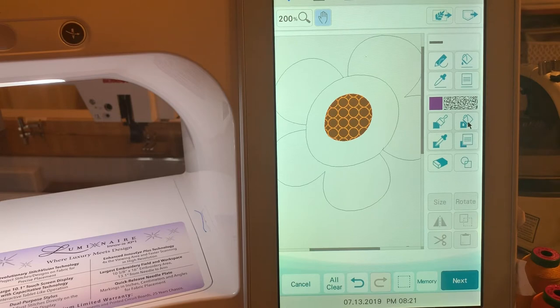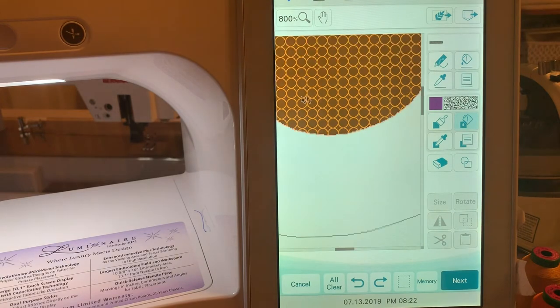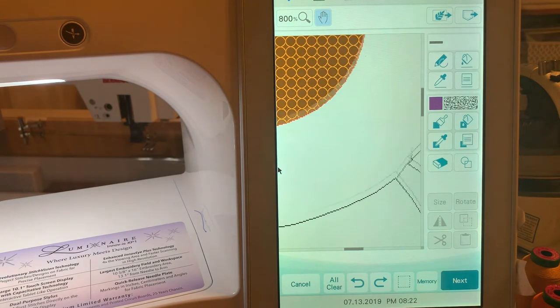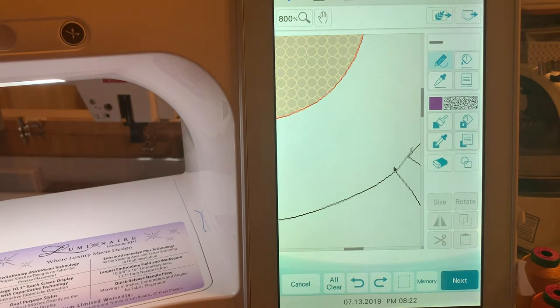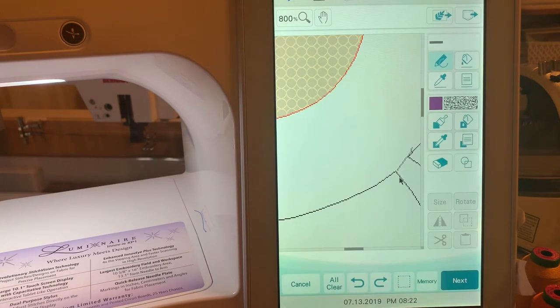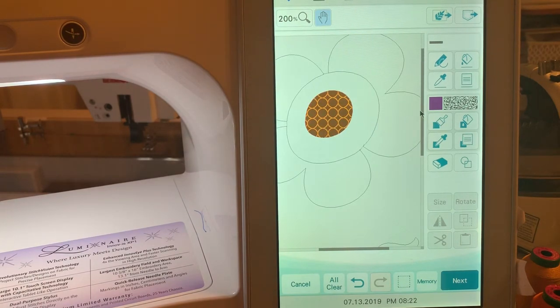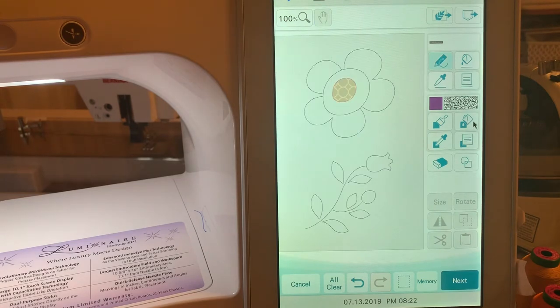Now take the decorative fill bucket and go ahead and fill it in. Oops, it looks like I don't have something closed, so just choose undo. Let's go to 800% this time to make sure it's closed — there's a pixel open right here. I'll select the no-sew and make sure it's still selected, choose okay, and close that off. Now go back to 200% — I'll go to 100% so you can see — take the bucket and let's try it. Great, it worked!